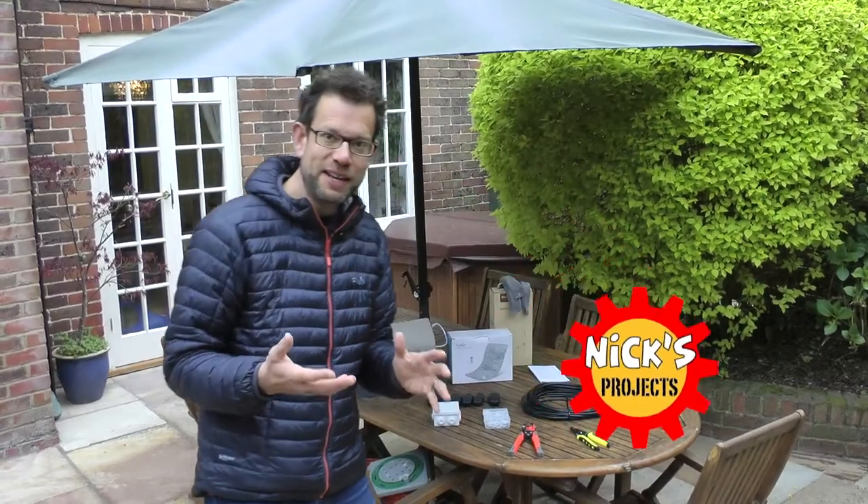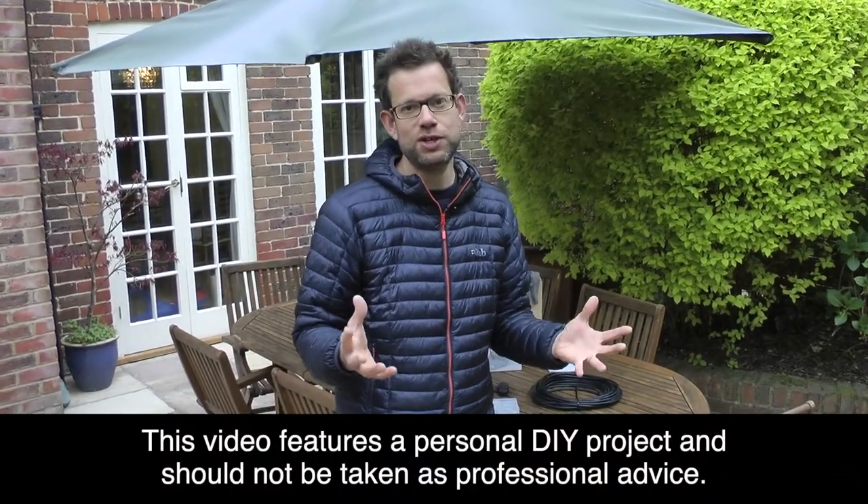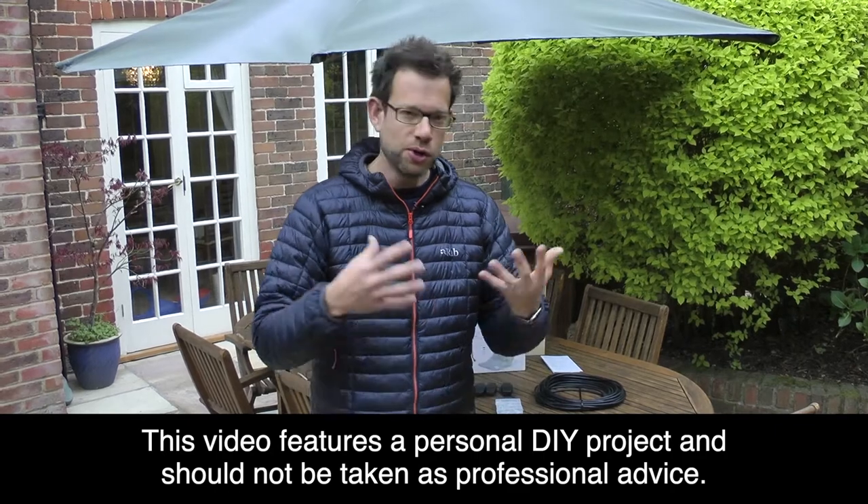Hello, welcome to another edition of Nick's Projects where I'm doing something truly unique today. Well, I say unique — I've searched thoroughly on Google, on YouTube, I've looked on AliExpress, on eBay, on Amazon, and this product to my knowledge does not exist.